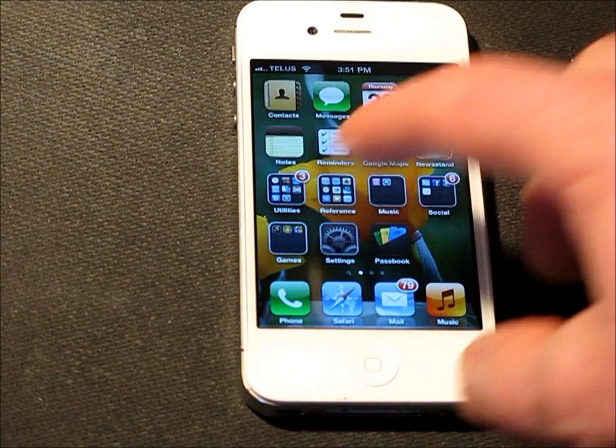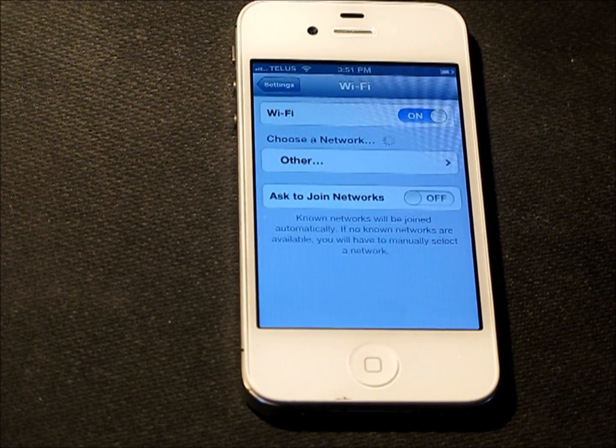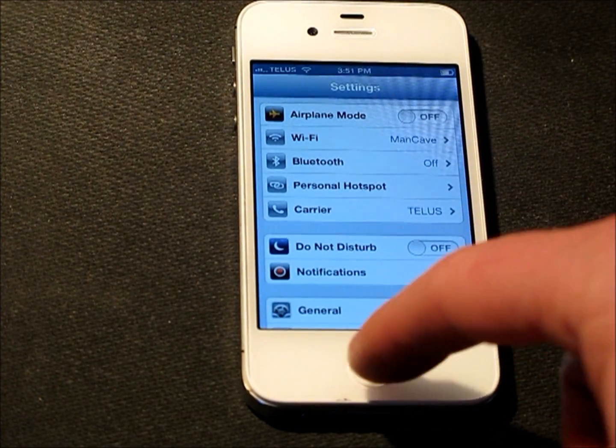First of all, you want to make sure that you do have a Wi-Fi connection. In this case, I'm already connected to my Wi-Fi connection, which is called Man Cave. And now we're going to go back.